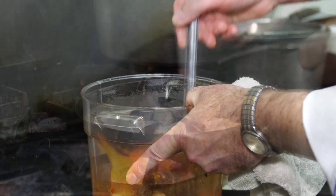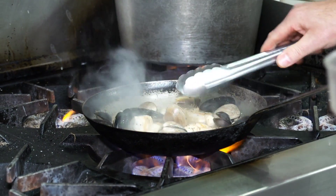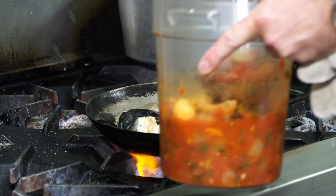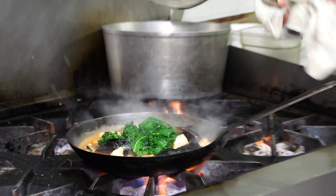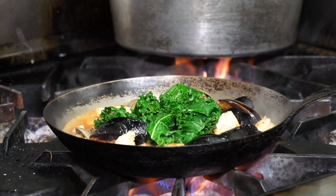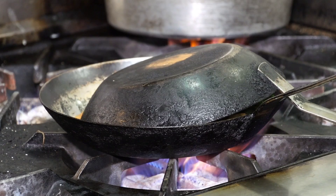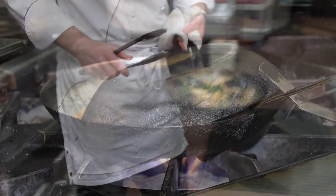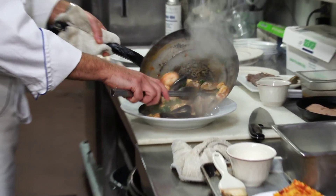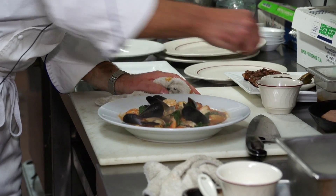Then we're going to put in some clams. When you get to a point where this is just about done — which it is now — we'll add in our stock. We have some kale that we're going to put in there. I'll let this simmer a second so everything can get infused with its flavors, and then it's done. We'll put a little bit of chopped parsley on here.